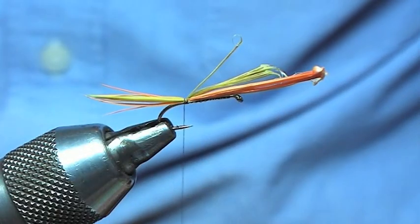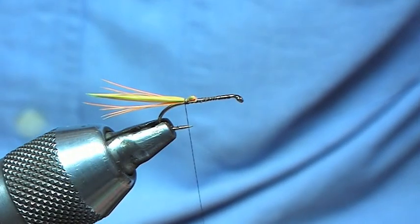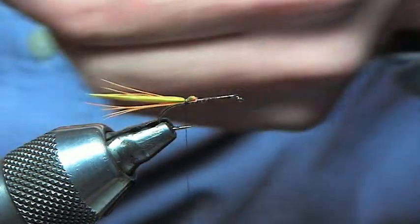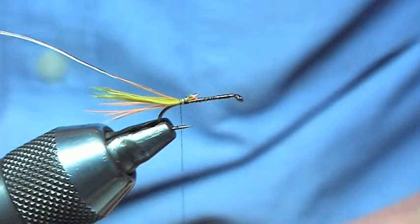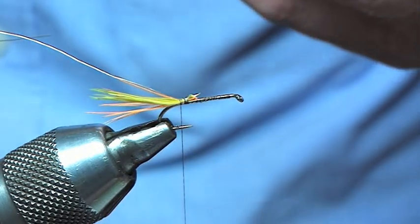Wind that in like such, then just trim that waste off. Next thing we're going to tie in is the rib. As everybody knows with the hatching dabbler, the actual insect when it's emerging has got the silver stripes down it of the air sac.